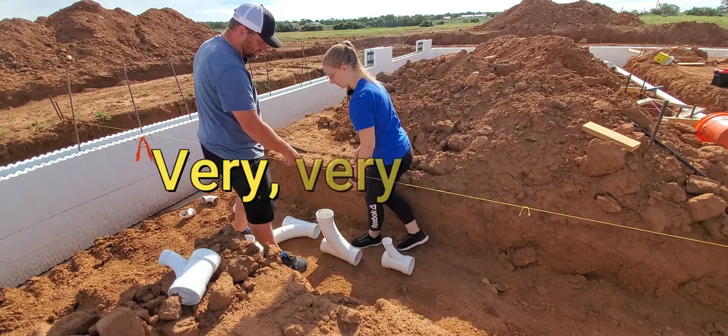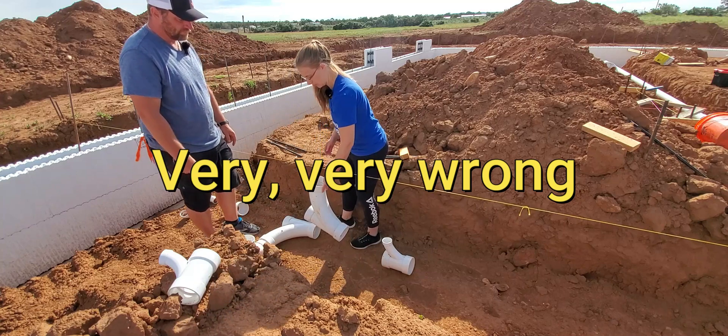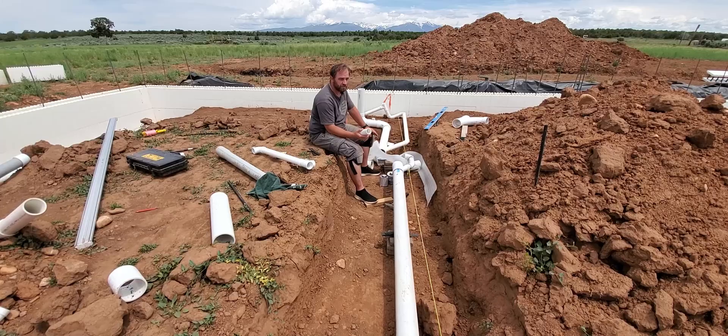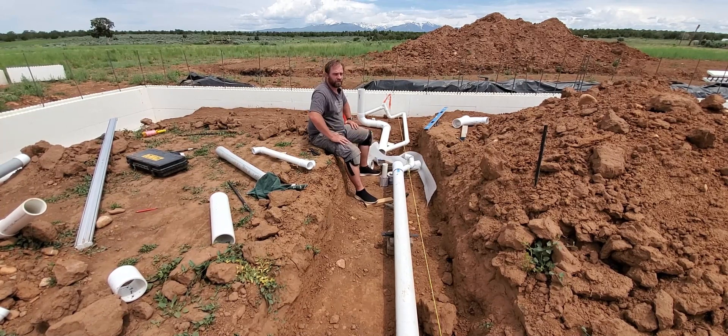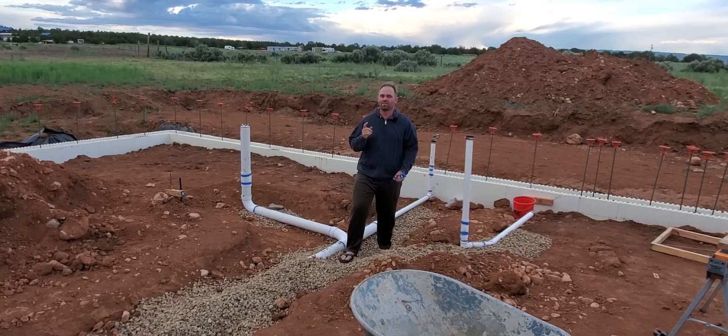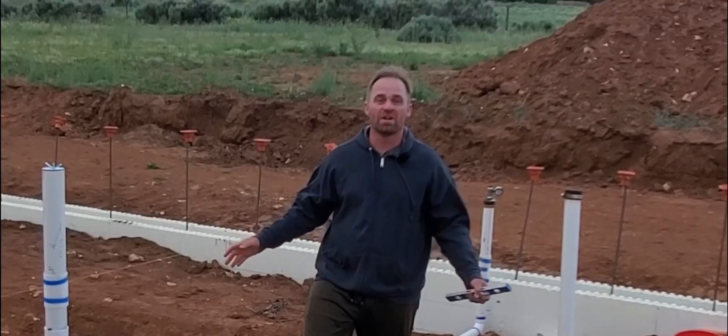It's very frustrating when you don't have one clear-cut single answer to do something properly. There are like 10 or 15 ways to do this properly, and infinite ways to do it improperly. Even with the help of my nephews and my daughter, we only got one bathroom glued up. It's been very frustrating. We passed inspection — that's the good news. The bad news: I hated every minute of it.